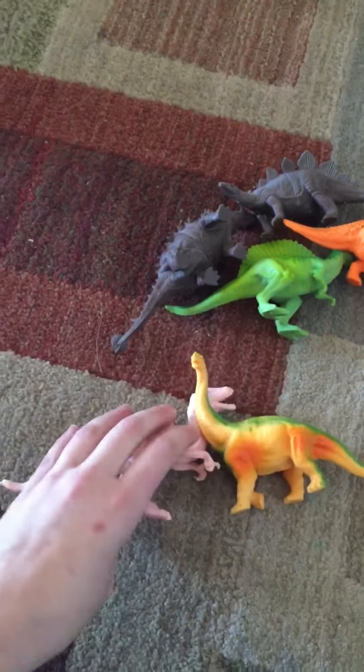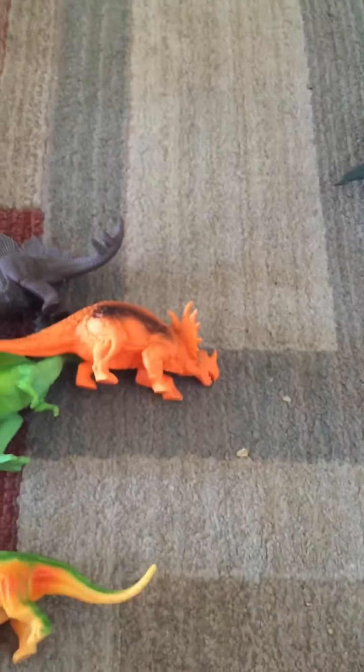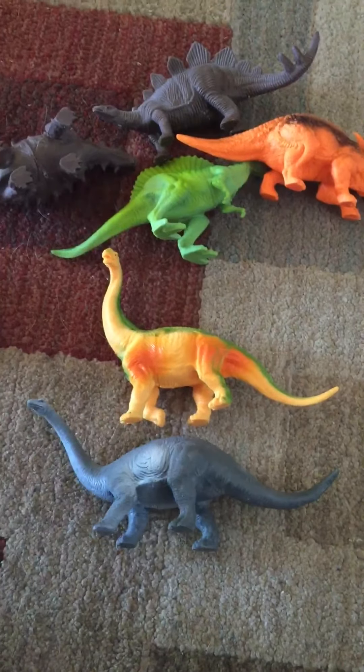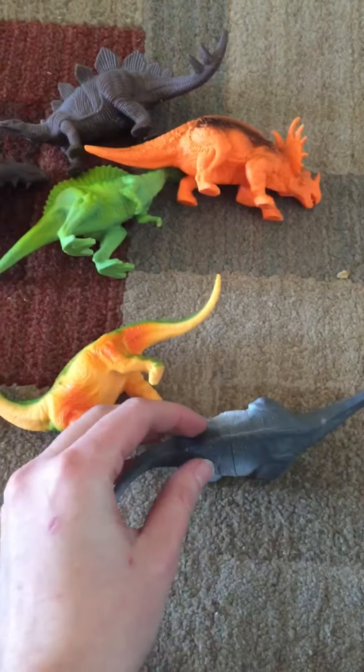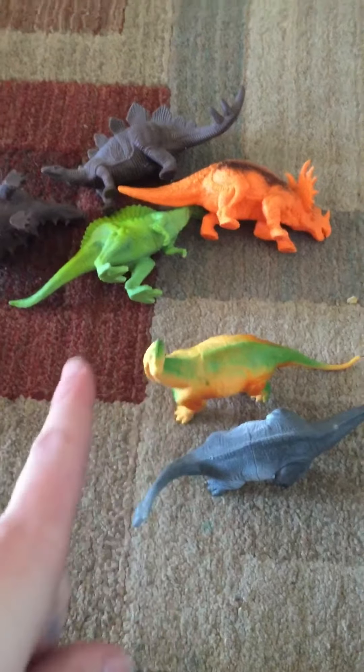So individually they're awesome. If you're trying to use them together as a set and you're looking for scale, this might not be the set for you, but overall it's an awesome set. Here are two similar dinosaurs, but if you look at them, the angle of the neck is different and the coloring is different. So you've got a lot of variations.